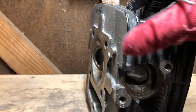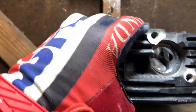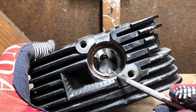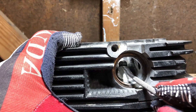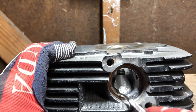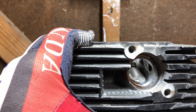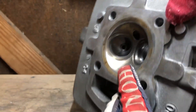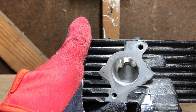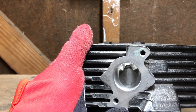We've got some of the work done on the exhaust side here. The valve guide boss has been shaved down and I've begun to recontour the port how I like to see them, as well as the intake side.